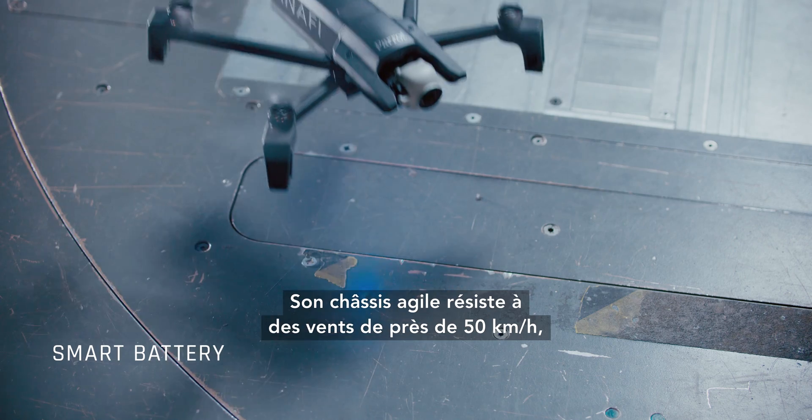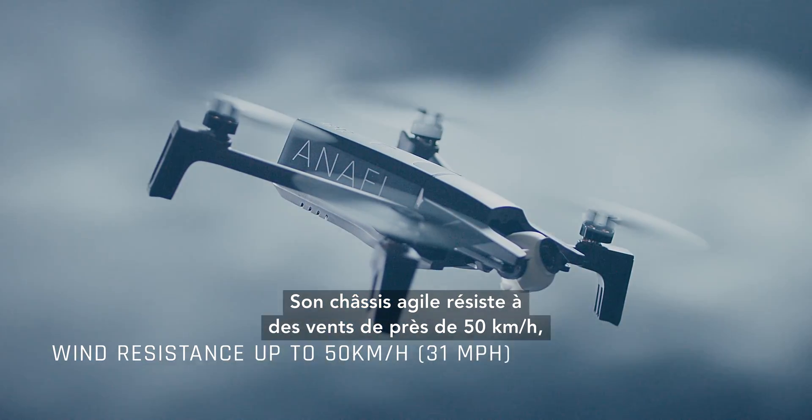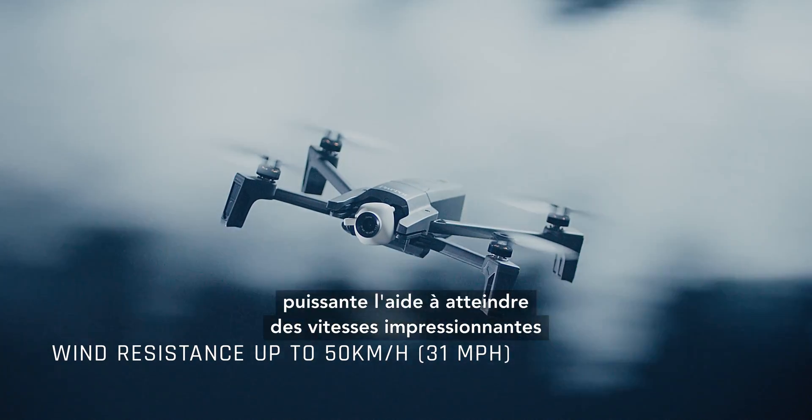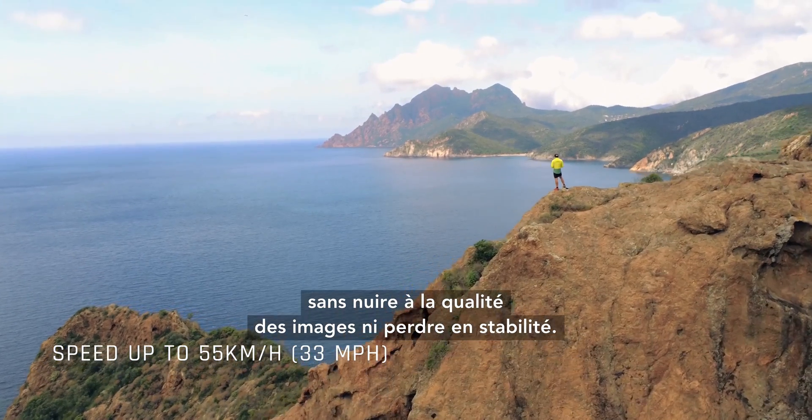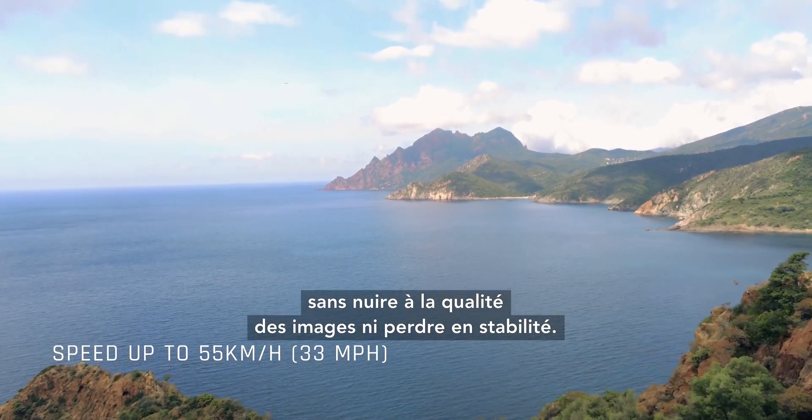Its agile frame resists winds up to 31 mph, and its powerful propulsion helps it reach impressive speeds up to 33 mph, without sacrificing on image quality or losing stability.